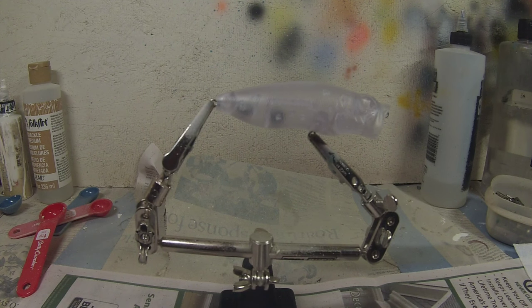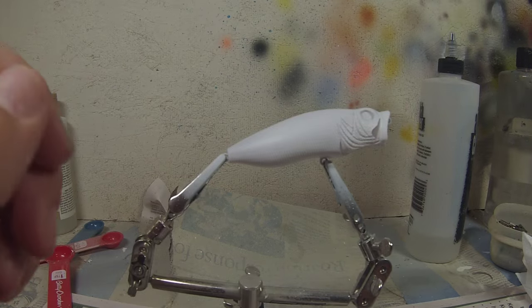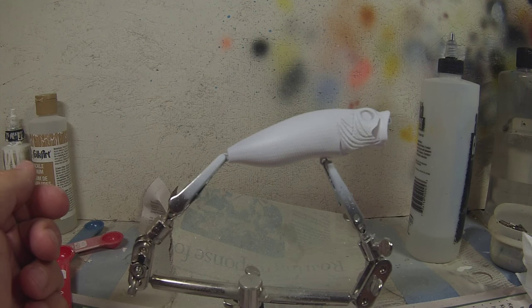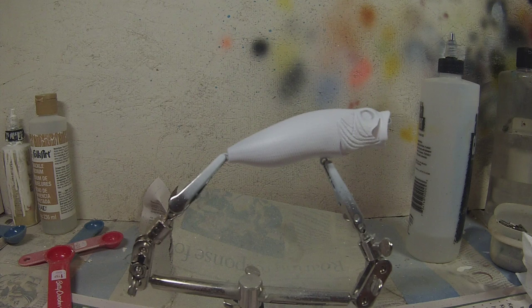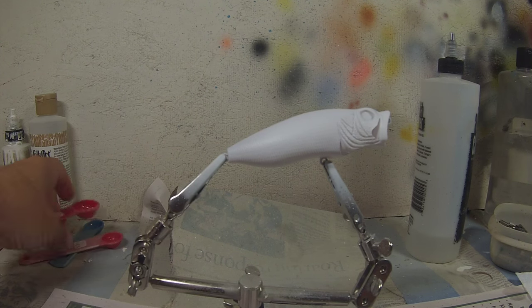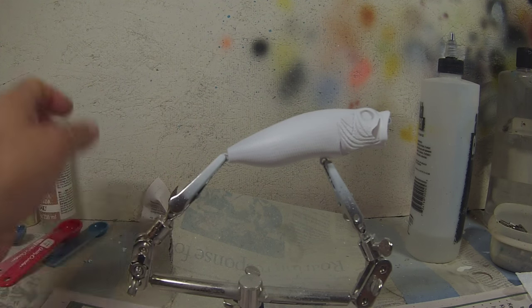I'm going to spare you the boring details of painting white on a bait, so I'm going to stop the camera, paint the white base coat, and then continue from there. I got the white base coat on using Golden brand titanium white. I've been using it for a while, never had any problems — but other brands of white paint will work too, so use what works well for you.